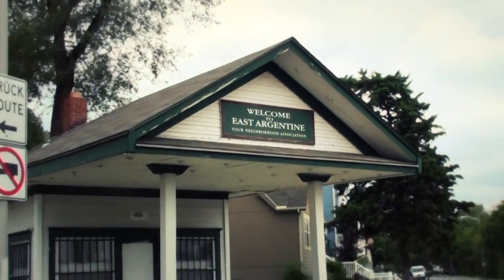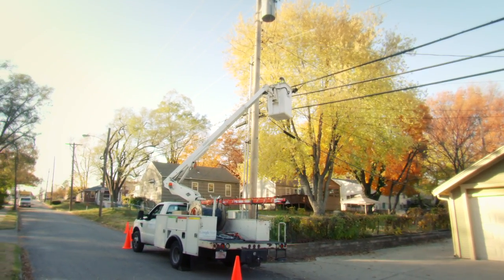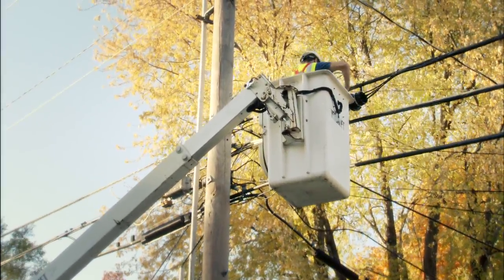Google Fiber is coming to Kansas City and we're bringing an entirely new ultra high-speed network. To install this new technology in your home, we're building our network from the ground up, stringing fiber optic cables through your neighborhood.